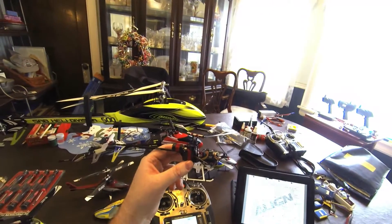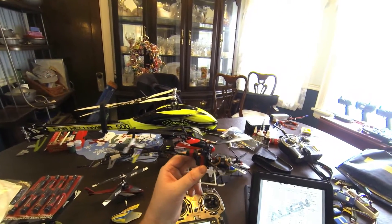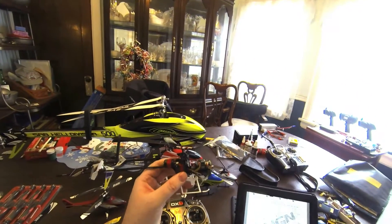Just going to go quickly through the programming procedure for the Align T-Rex 150 DFC. It's fairly simple.